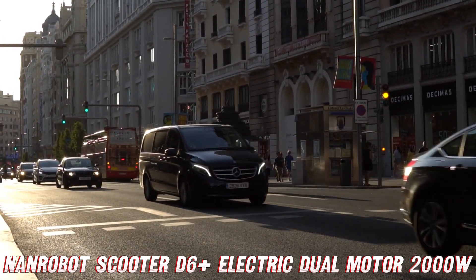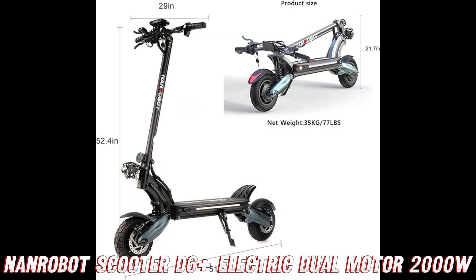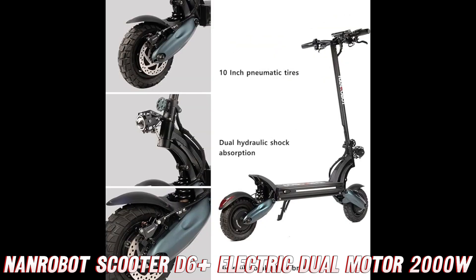How fast can this puppy go? It's packing not one but two electric motors that crank out a combined 2000 watts of power, propelling you to a blistering top speed of 40 miles per hour. Can you say adrenaline rush? But speed isn't the only thing the D6 Plus has going for it.